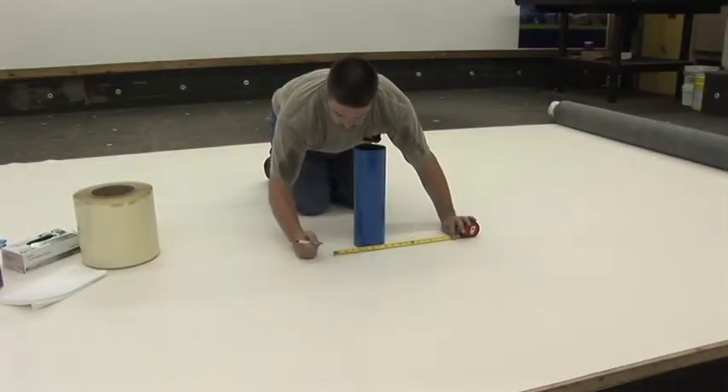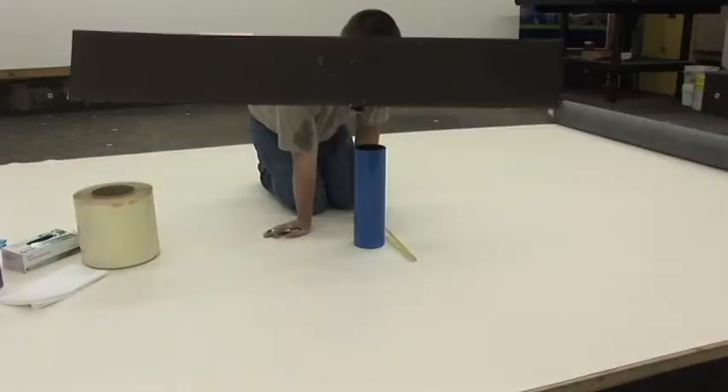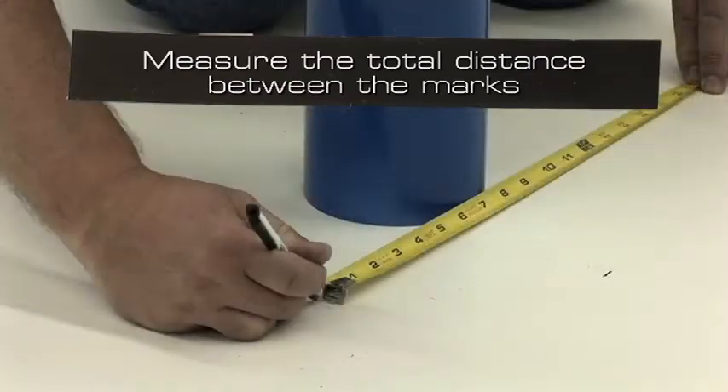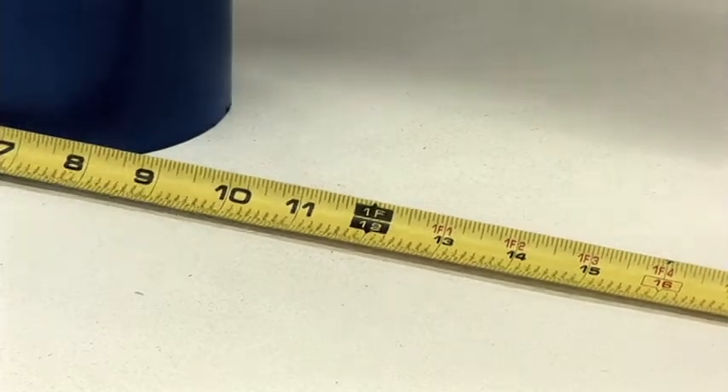To determine the size of the base flange, measure 4 inches from the pipe in all directions, then measure the total distance between the marks. In this example, that measurement is 13 inches.